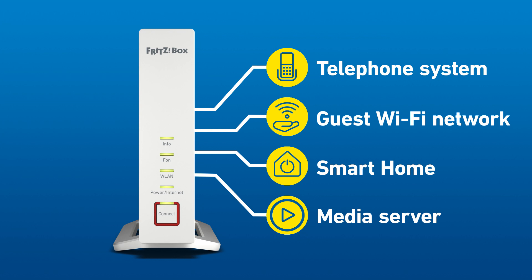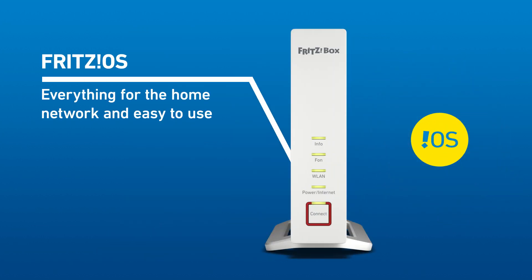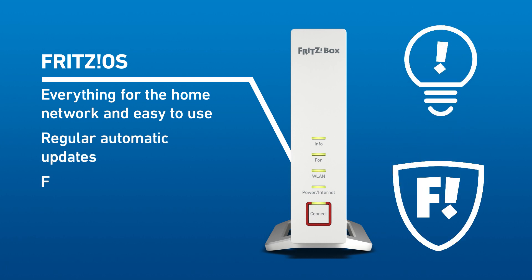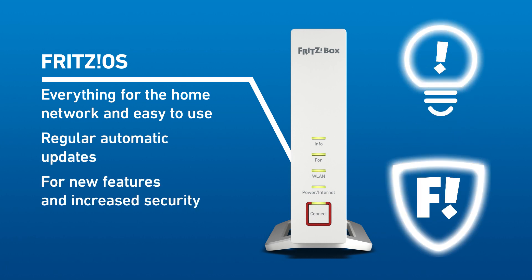And it's super easy with FritzOS, the mastermind behind your Fritzbox, always up to date thanks to automatic updates, for more fun and more security.